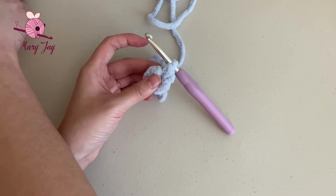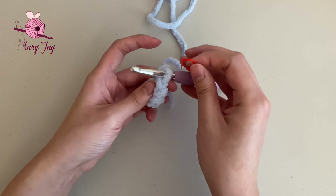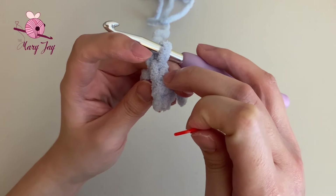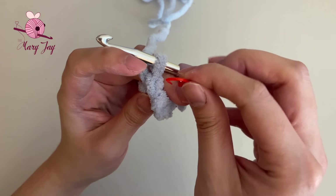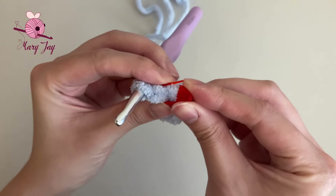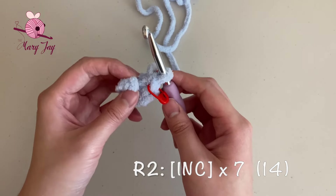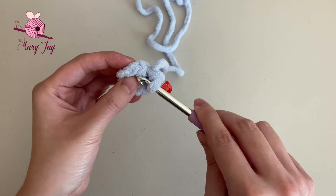Now we're going to work on round two. Before we do, grab your stitch marker and place it into the last stitch that we just made. A stitch looks like two strands of yarn running across the top, or a V shape. Place your stitch marker into the stitch and pin it in place — the stitch marker tells us when the last round ended. For round two, we're making an increase in every single stitch all the way around for a total of 14 stitches.